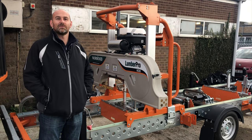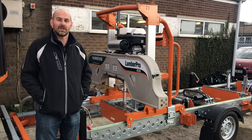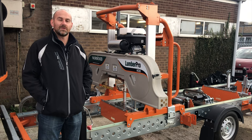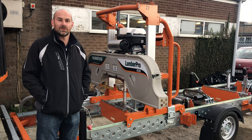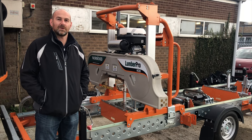Hi, I'm Andy Dudley and welcome to another Technical Tuesday. Today we're going to be taking a look at the Norwood HD36. Norwood portable sawmills are made in two factories, one in America and one in Canada, and they've been in business for over 25 years. So let's take you around the HD36 and show you how it works.